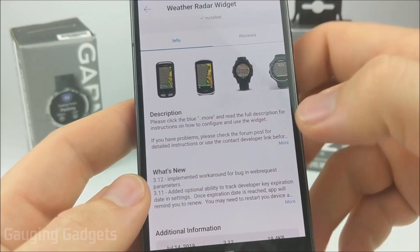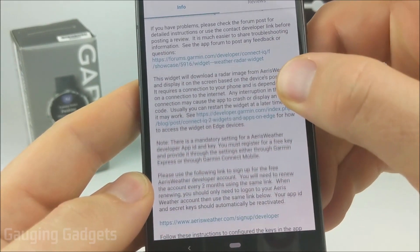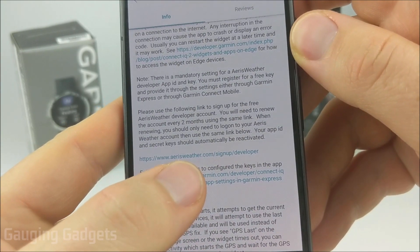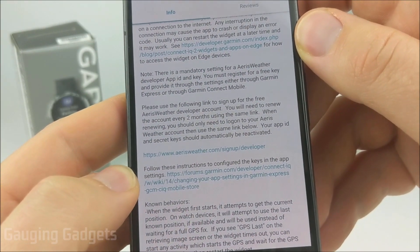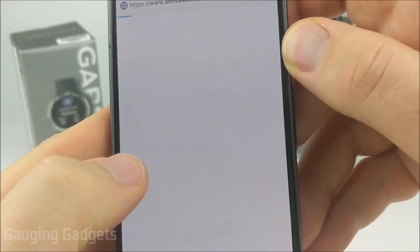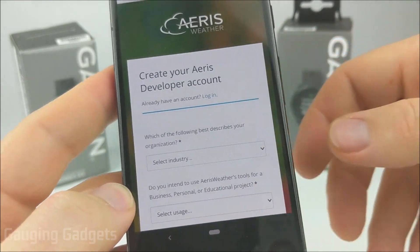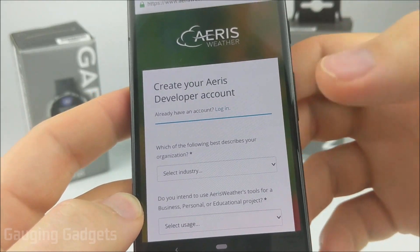The first thing we need to do is go down to the description and select 'more' so that we can see the full description, then scroll down until you see this link: aerisweather.com/signup/developer. If you get lost, check the description — I'll have a detailed write-up as well as all the links down there. Select that link and it'll bring us to a website where we can create a developer account, which will allow us to retrieve data from their service for free.